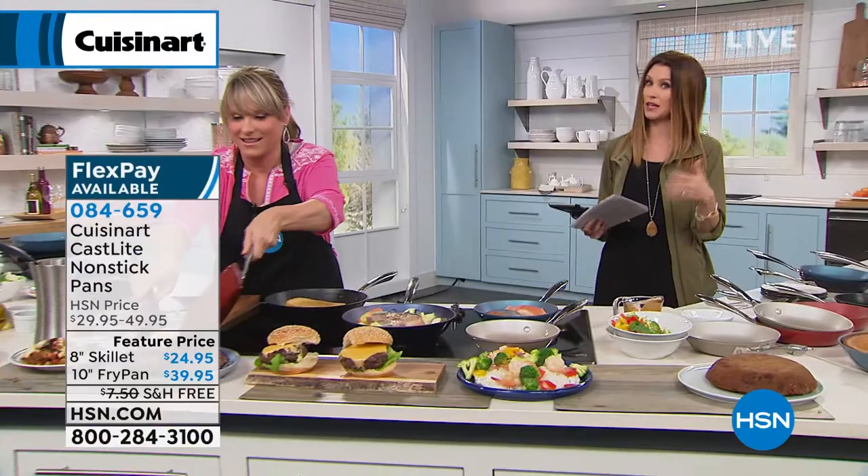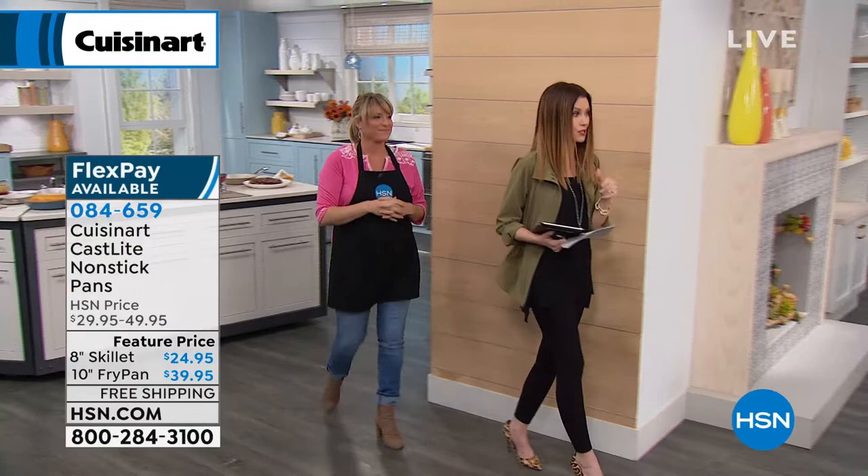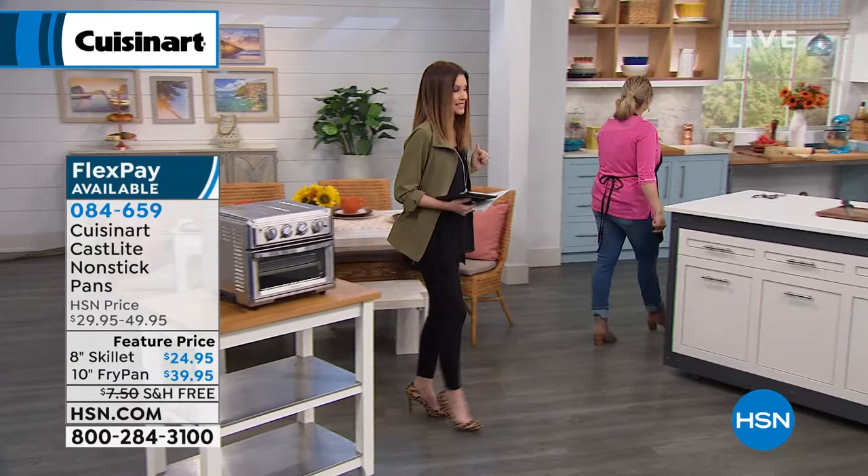In addition to the 8-inch and 10-inch at a great sale price today with free shipping, you'll also want to get the Dutch oven. We're going to walk over to the Dutch oven. Are we passing that air fryer? We're airing that later today — it's incredible, it's on sale, it's an air fryer and toaster oven combo, also available from Cuisinart.